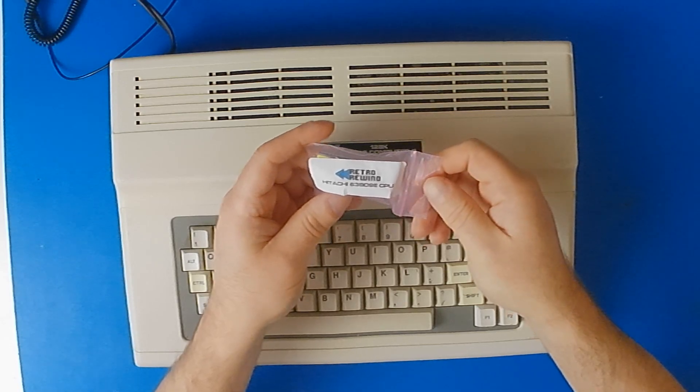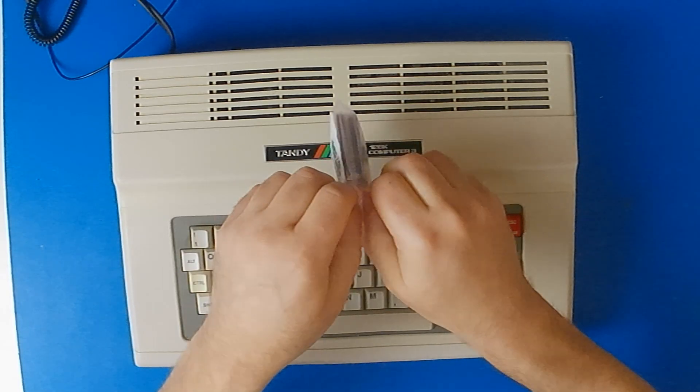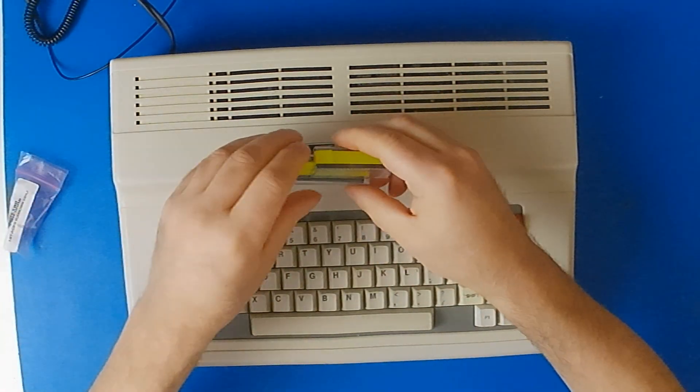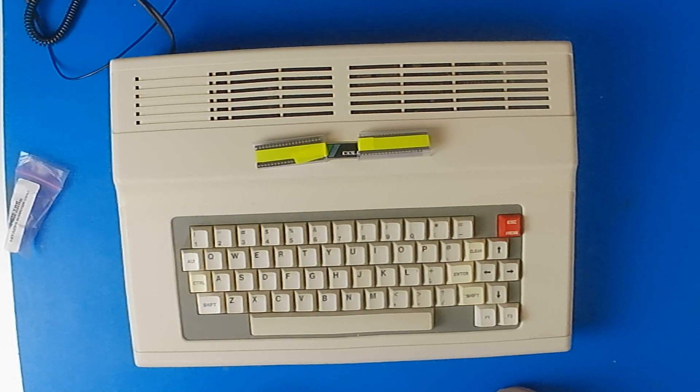This is a Hitachi 6309 CPU, which will be going into my Tandy Color Computer 3, taking the place of the 6809 that's currently in there. The 6309 is a microprocessor released by Hitachi in 1982 as an alternative to the Motorola 6809. Because it is a CMOS microprocessor rather than an NMOS one like the 6809, it requires significantly less power to run, and less power means it runs cooler.